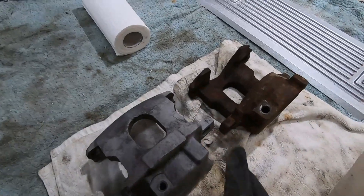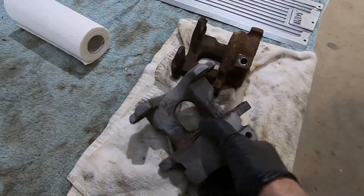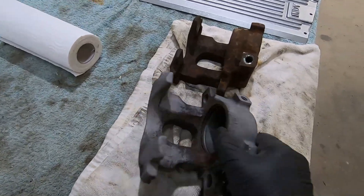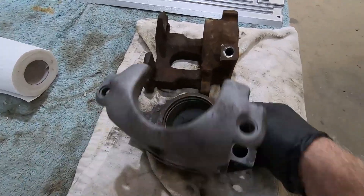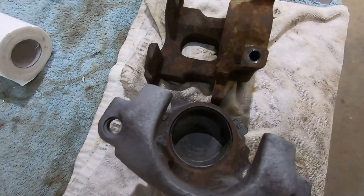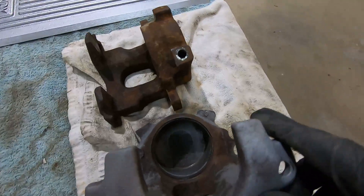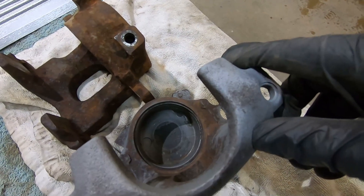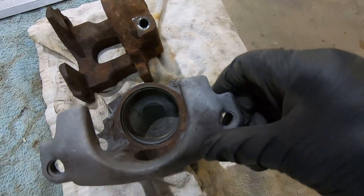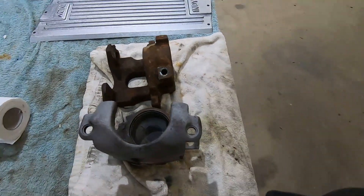And there's that caliper after it's been in the dry blaster. I haven't spent a lot of time on that - I've just knocked off a lot of the rust that I didn't want discolouring the water in the hydro blasting cabinet, and I've steered clear of this machined area in here. I'll give that a fair workout with the hydro blasting unit - that won't damage that bore at all. So we'll clean up this one and then chuck them both in the hydro blasting cabinet.